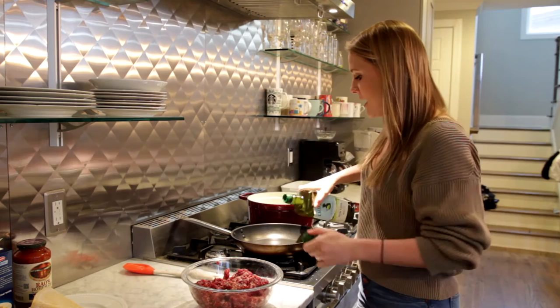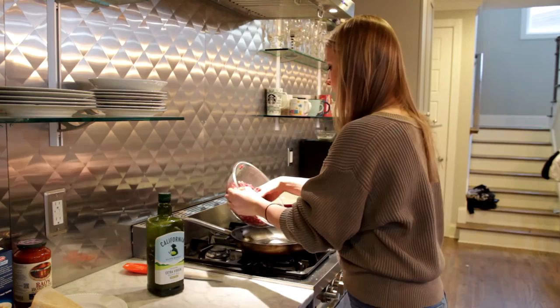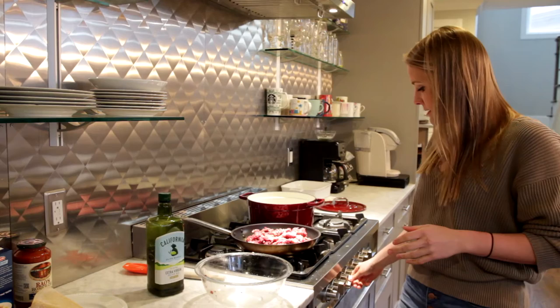I've got the meat all mixed up. I'm going to put about three or four tablespoons of extra virgin olive oil into a pan, turn that on medium heat, then add my seasoned meat. You just want to brown this and get it cooked through, so that when it goes in the oven you don't have to worry about cooking it all the way through — you just have to warm everything. Browning it now will save cooking time in the oven.